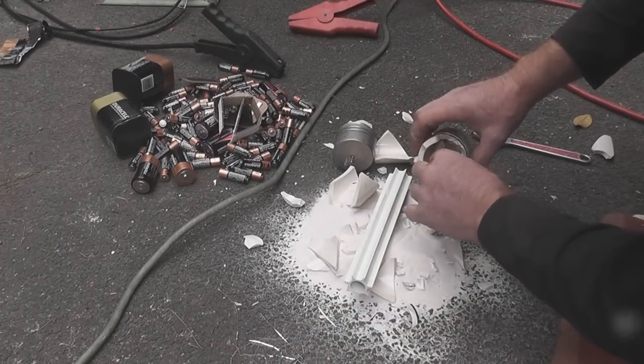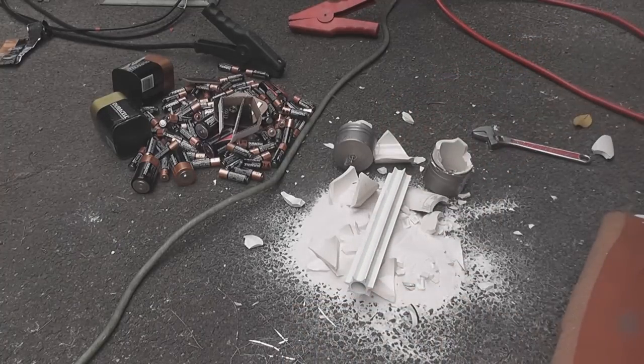That's all in a high tension fuse. Thanks for watching.